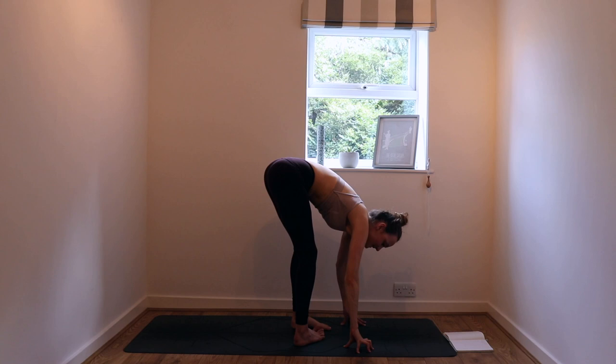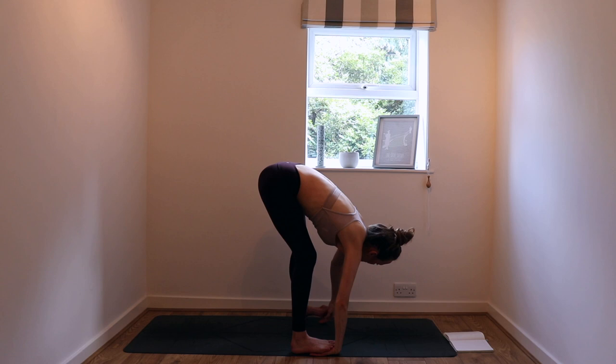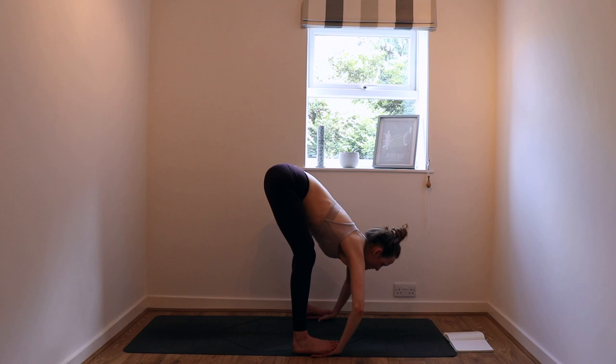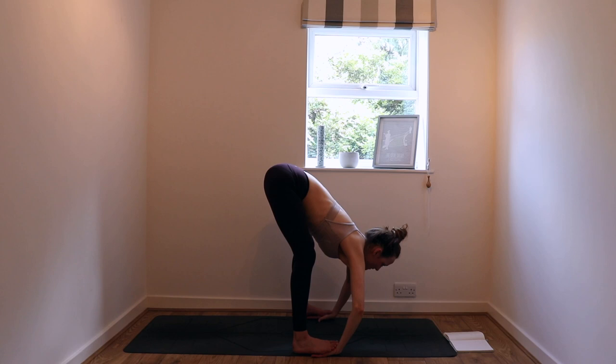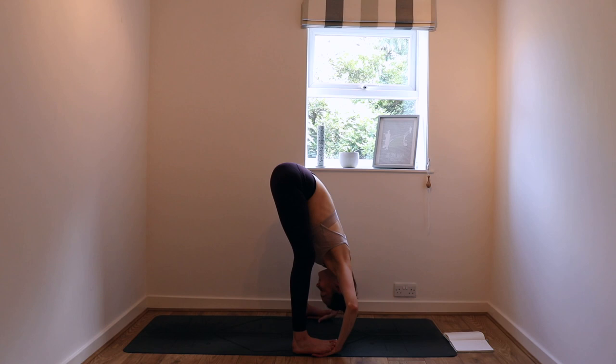Your feet come together, but this time rather than coming into utkatasana, take the feet wide out to the sides. Soften the knees super generously and bring your hands underneath your feet so that your toes tickle your wrist creases. Take a breath in like you're filling up with so much breath. On your exhale, let your elbows bend, wrap the elbows forward, let the head drop down to the ground. Find length moving through the backs of the legs. Let this be a sense of release. Maybe close your eyes — it's such a good tool to help you soften.